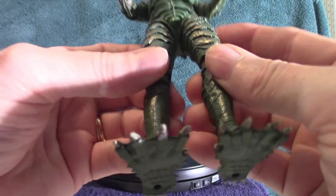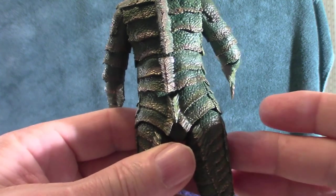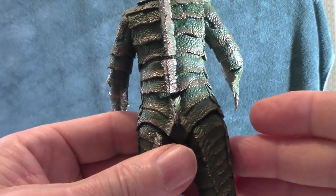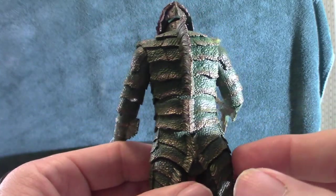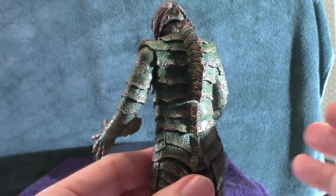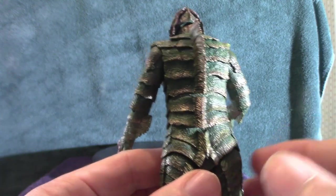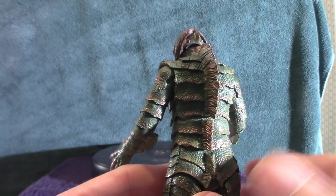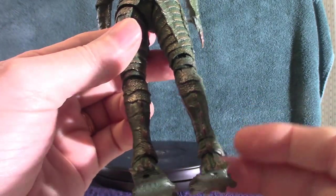That is my Creature from the Black Lagoon. If you want to know anything about the Creature from the Black Lagoon and figures, go to John Tagmeyer's YouTube channel called the Bionic Vampire. I'll put a link down below — he has an ungodly huge collection of the Gill Man because he's a big fan. I think it's his favorite creature, though the Alien, the Xenomorphs, and Godzilla are up there in the top three.